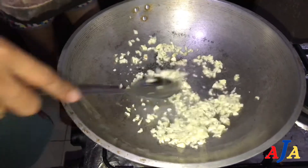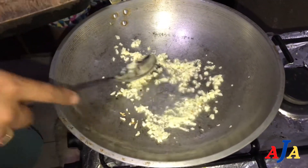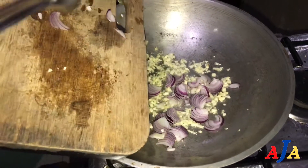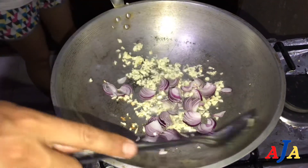Let's put it on the ground. You need to brown it so you can make it. Do it very simple. Garlic, curly, and onion mix.